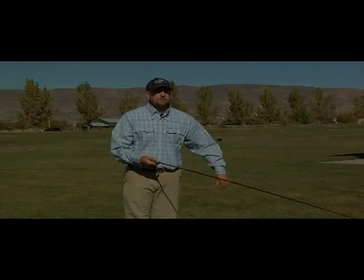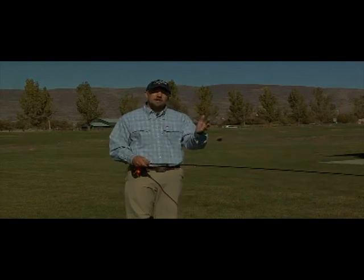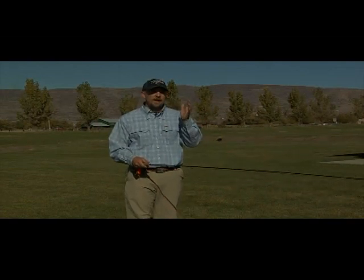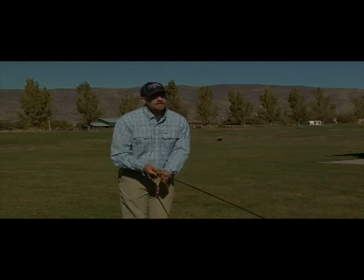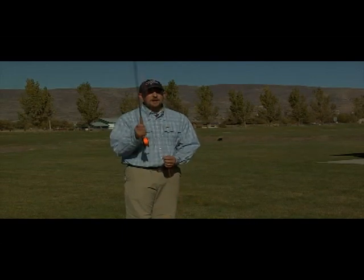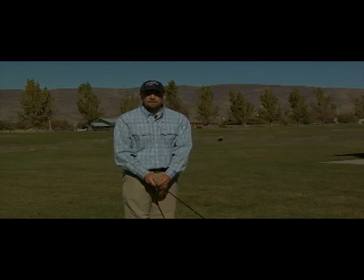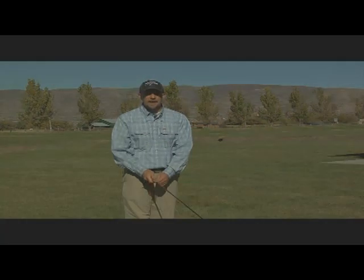The next tip is going to put a little bit of everything together. It's going to work on a shoot, on carrying some line, and on that fishing technique of just making one false cast. We're going to start with about 10 feet of line. Pick up, shoot line, and lay it back down. Pick up, shoot line, lay it back down.